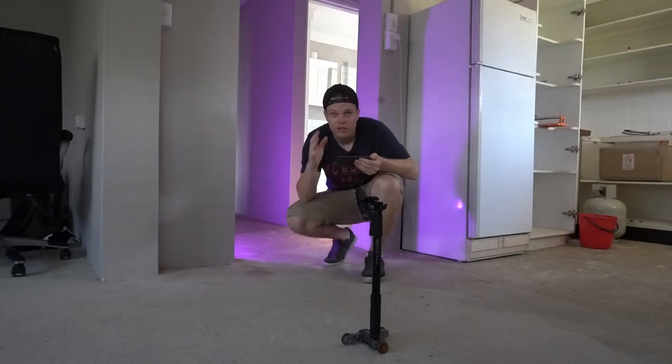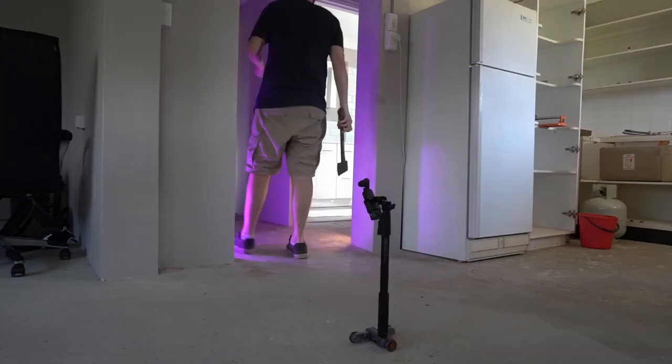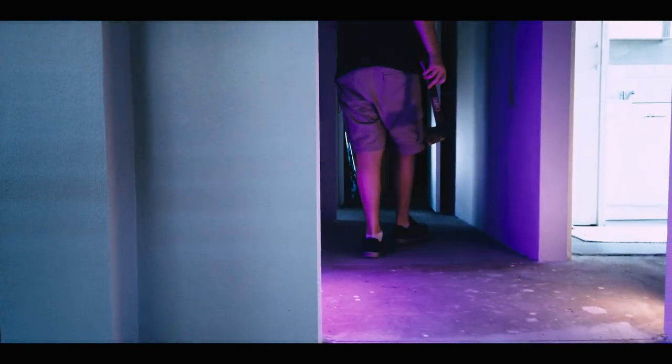It's important not to use any kind of tracking — just keep the Osmo Pocket horizontal. Turn it around and point the camera sort of upwards. We have the room slightly lit to a purple color back there. I think this is going to come out quite nicely. Have a look at this video and then we'll carry on with some more cinematic tips.